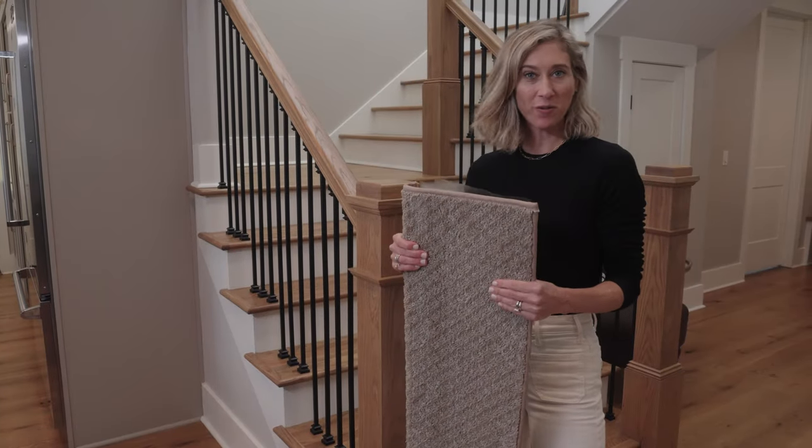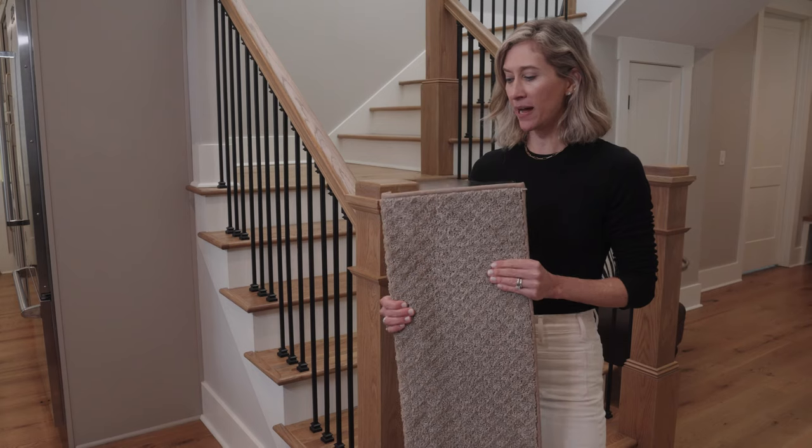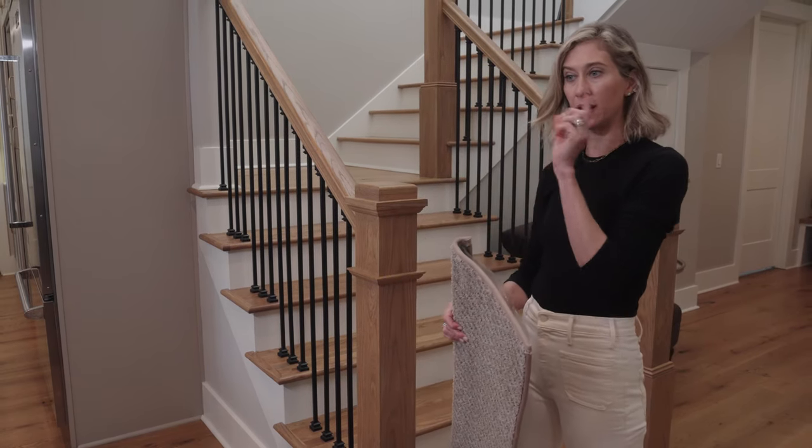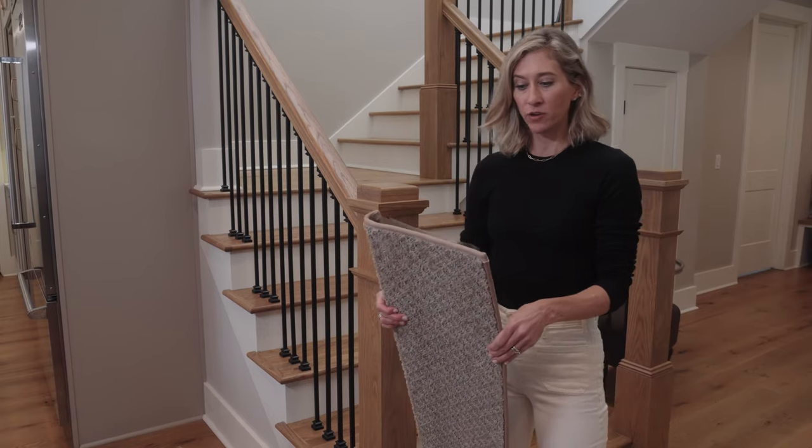Hi everyone, it's Amy from Oak Valley. I want to tell you a little bit about our stair treads, and I'm going to put some on the stairs, and then I'm going to put a landing on for you guys to watch.